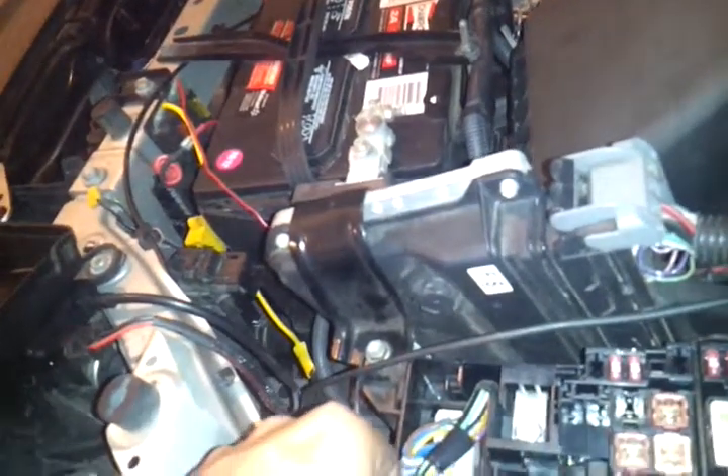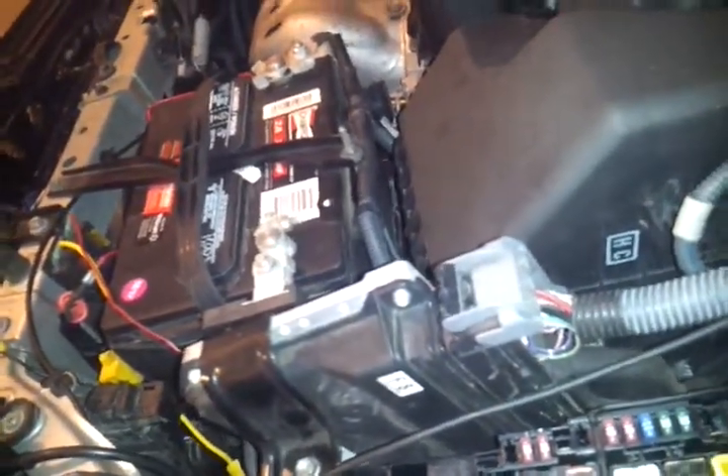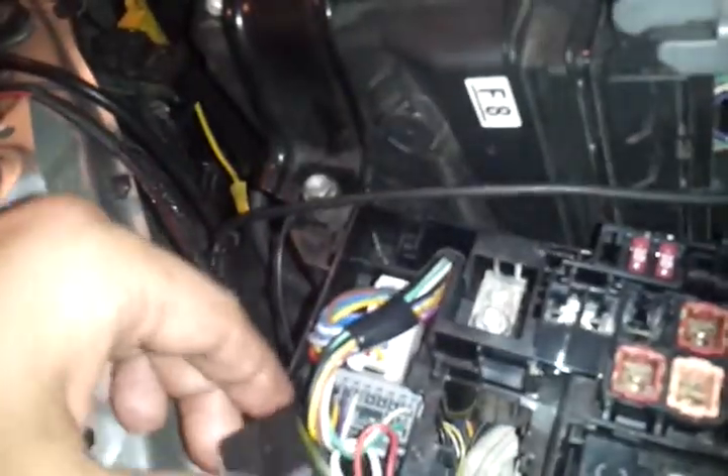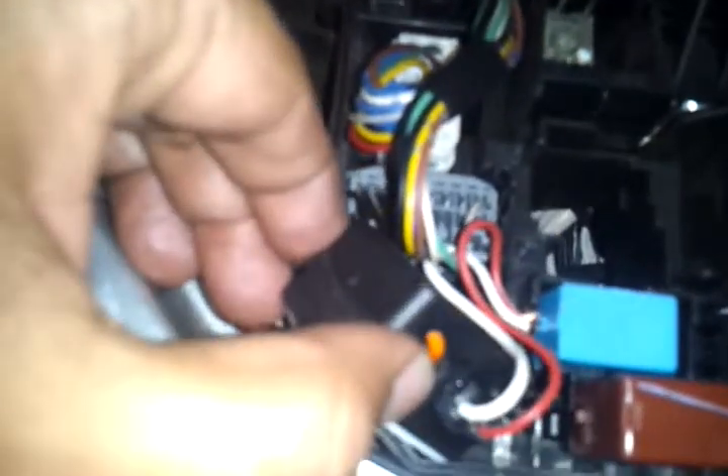Whenever you crank your car it will give you an eight-second delay. I used double-sided glue tape to mount it here, drilled the fuse box twice to pass the wires through — one here, one here — and there's a nice little slot. To make it splash-proof I used my glue gun.